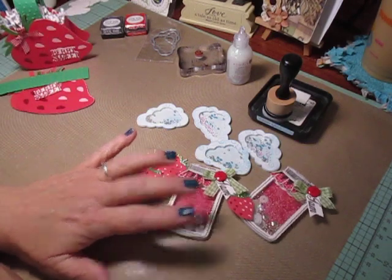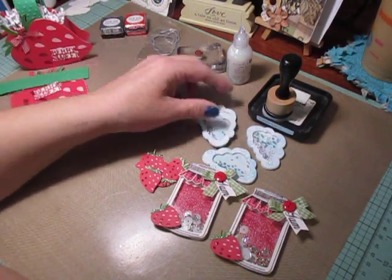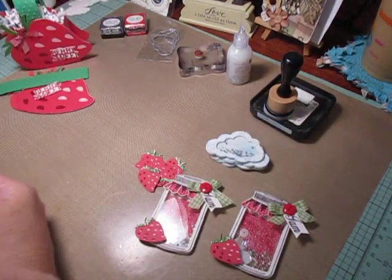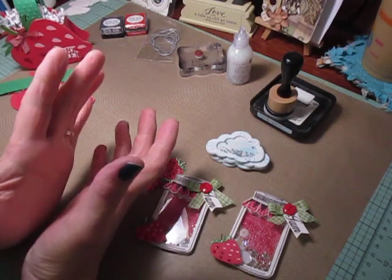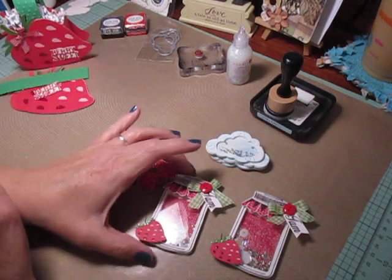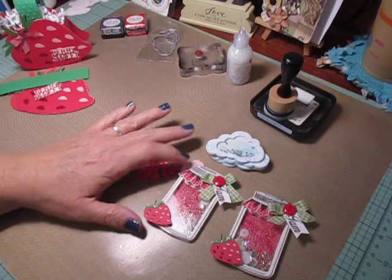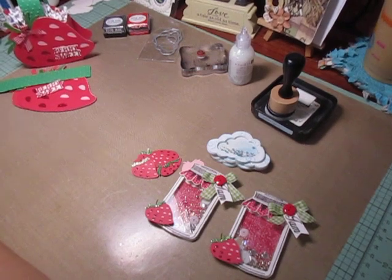If you guys have any questions, let me know. I had a lot of fun doing these shaker embellishments, and I'm definitely going to be making a lot more. I would love to make some baby rattles for my baby albums — I'm actually working on a baby album right now, so I'm going to see if I can figure one out, because I don't have the baby rattle shaker die. Thank you guys so much for watching. Take care, and I'll be back to share that tutorial with you. Happy crafting!